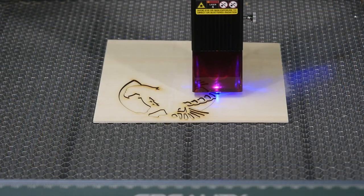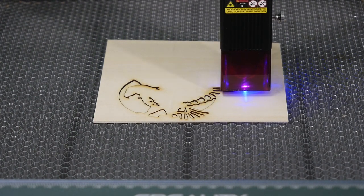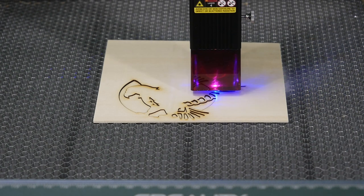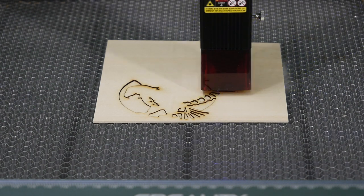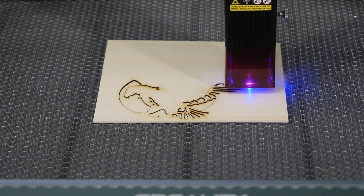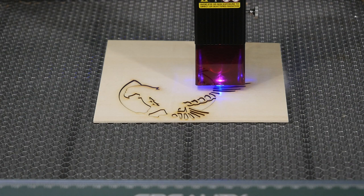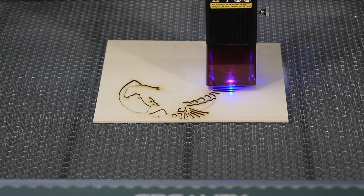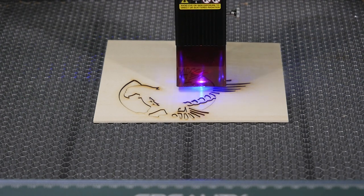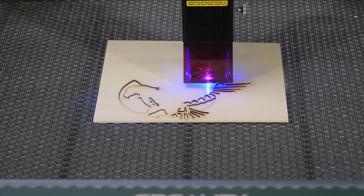We're doing an Eagle engraving right now and it's looking great. One thing worth mentioning: if you've had 3D printers and are thinking about a laser, a laser is so much faster. You're not looking at six, eight, or twelve hours to create something — a laser can knock something out in minutes. This is actually a pretty good-sized project and it's cutting out the form of the Eagle very rapidly right in front of the camera.